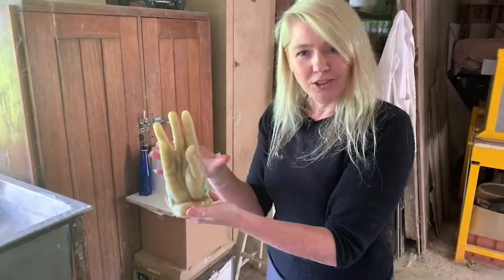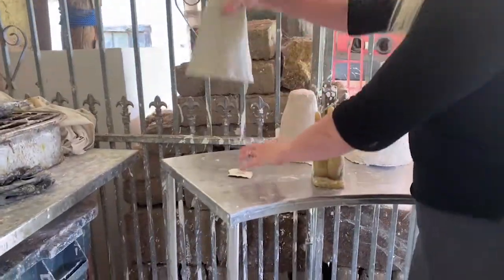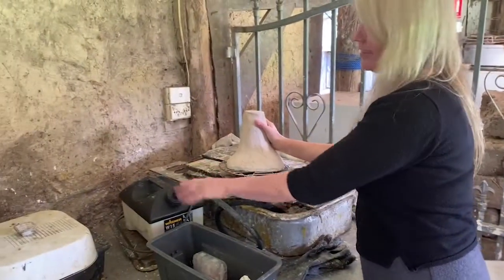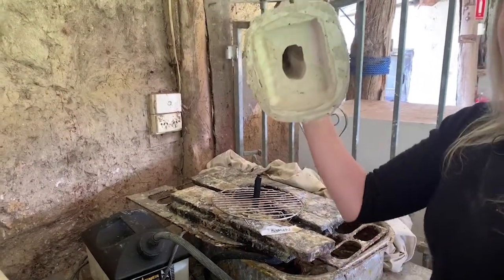Once you have your wax version, you come over here and I build a mold that can go into a kiln that reaches a thousand degrees. Once I've made the mold around the hand, I take it up and use a steamer to get rid of the wax — I'm melting the wax away, and that's why it's called the lost wax casting method.